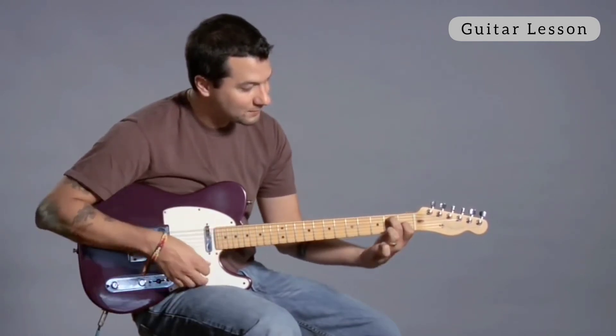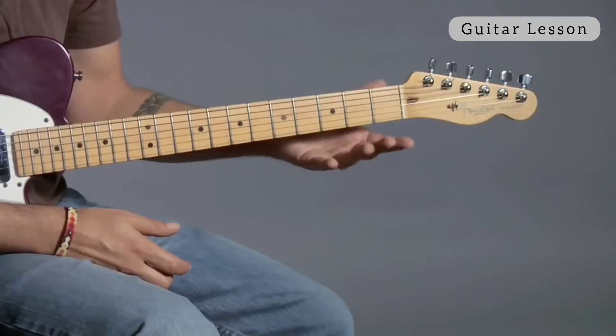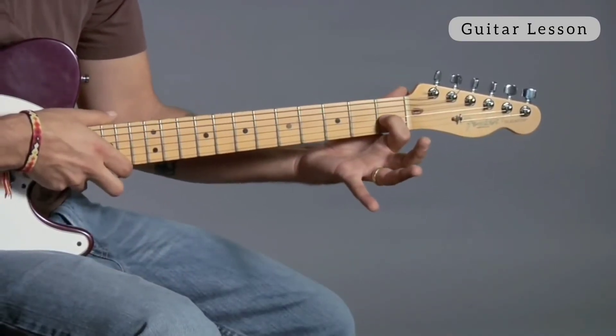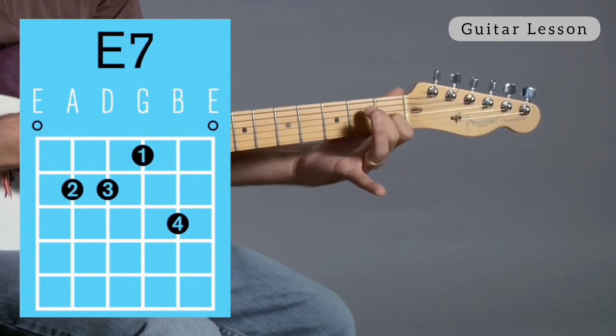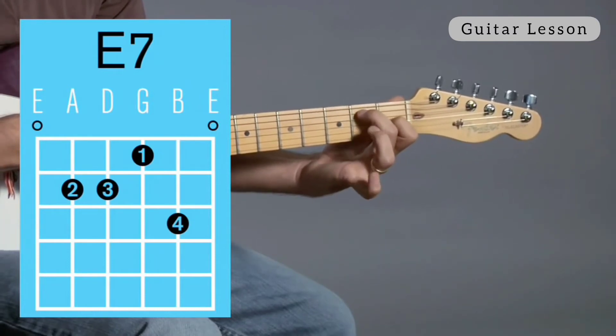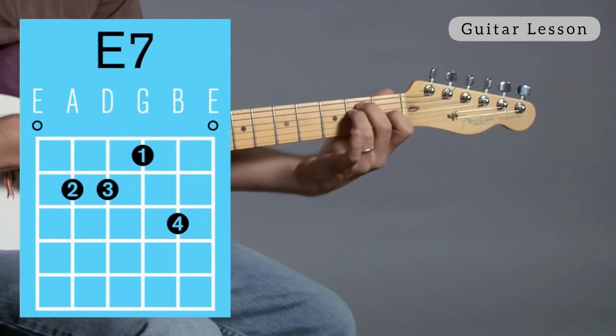That's one way to make E7. The harder way would be to use all four fingers, and what we're going to do is make an E major chord. My first finger went on the third string, first fret. My second finger went on the fifth string, second fret. And then my ring finger, my third finger, went on the fourth string, second fret.